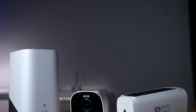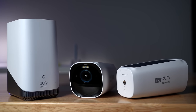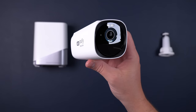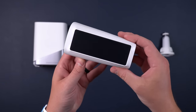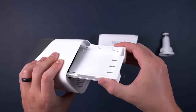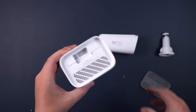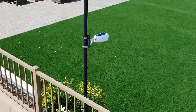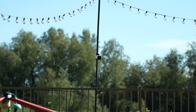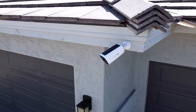Today, Eufy is announcing the new Eufy Cam 3 and Homebase 3, which I've been trying out for about a week. And wow, the specs are impressive: 4K resolution, a built-in solar panel, a starlight sensor, facial recognition, and expandable storage where you can actually slide a hard drive inside. Not only that, but the new Homebase 3 will actually help your existing Eufy cameras. But as I was testing everything, there were a couple of plot twists along the way, both good and bad, that you'll definitely want to hear about.